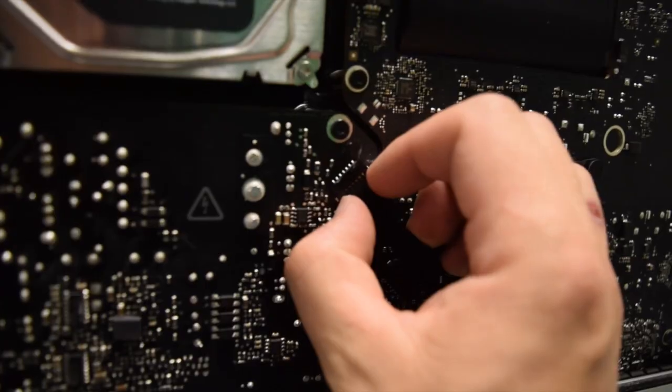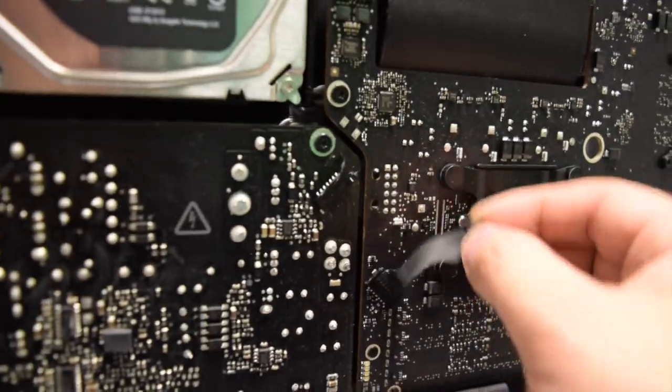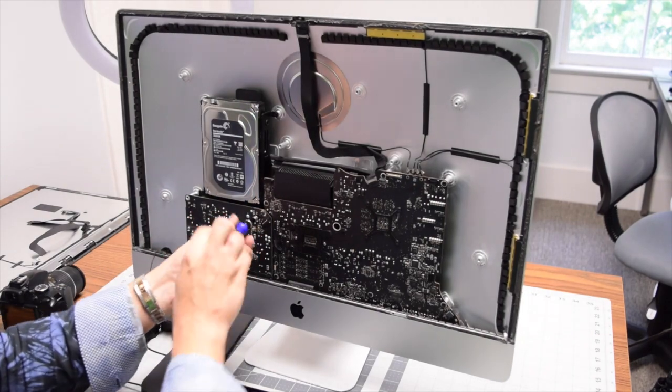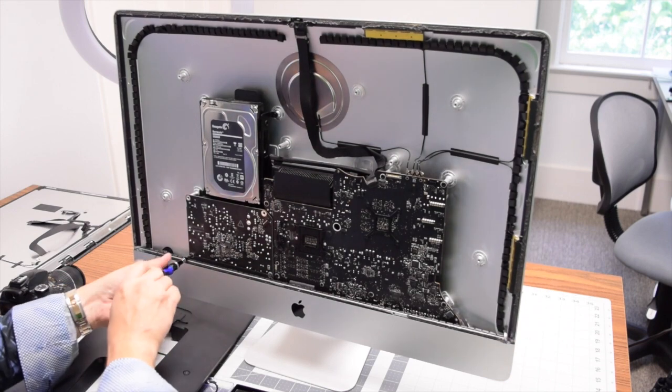The power supply is secured with four T10 screws and is plugged into the logic board. Disconnect the power supply from the logic board by pinching it and prying it back and forth side to side. Then remove the four T10 screws — the two top ones are long and the two bottom ones are short.